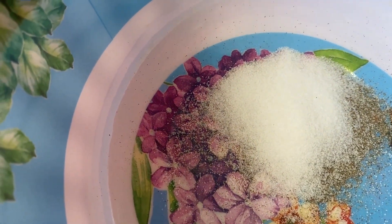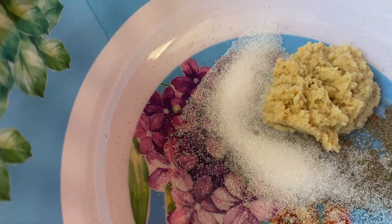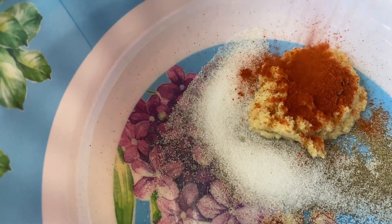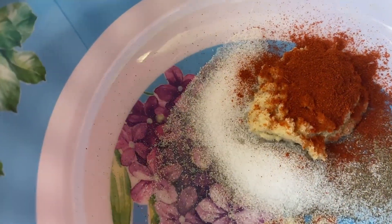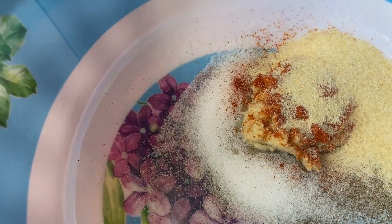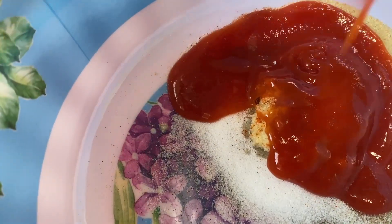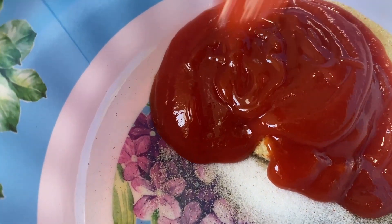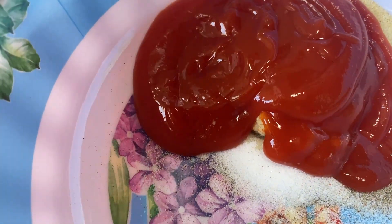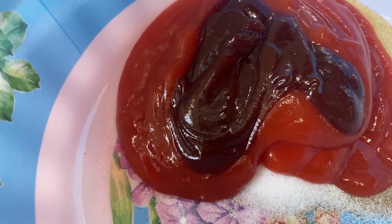I have been getting a lot of feedback about my videos and tips on how to improve it, so thank you so much for everybody's tips. That's why I have got all the ingredients in small containers today, not in their original packaging.